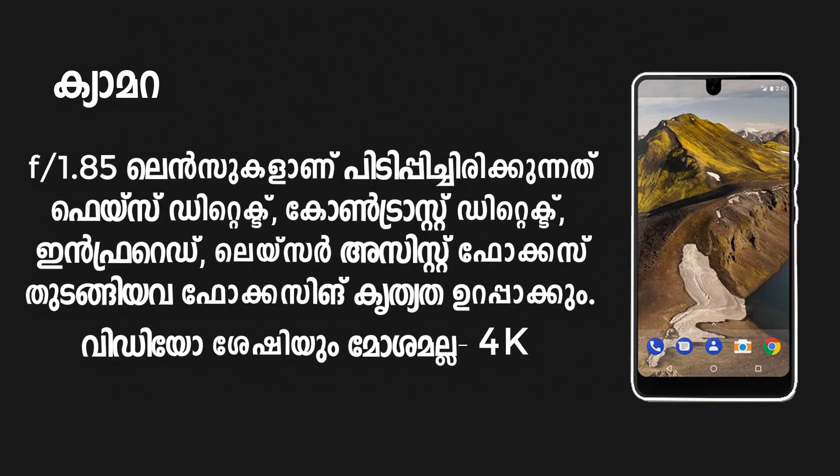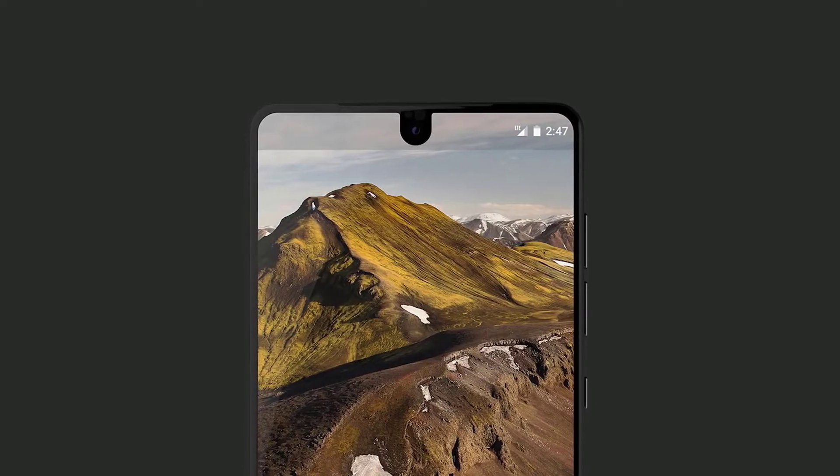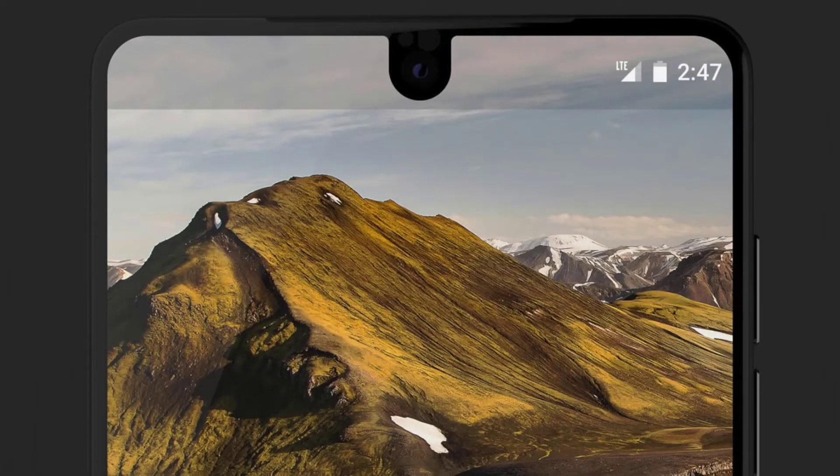The camera features Face Detect, Contrast Detect, Infrared, and Laser autofocus. Video recording supports 4K resolution.